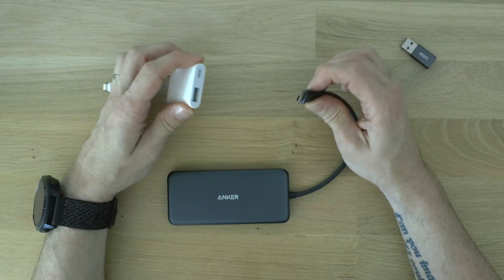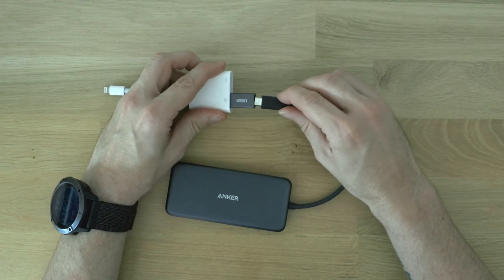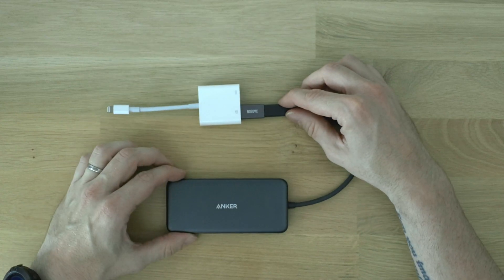Most of the Lightning OTG adapters I've seen take USB-A input, not USB-C input. So if you have a USB-C hub with a captive host cable, you'll need an adapter. This setup is a little messier than the one for USB-C iOS devices, but it works just as well, and it's much cheaper than upgrading to a USB-C iPad just to try this out.